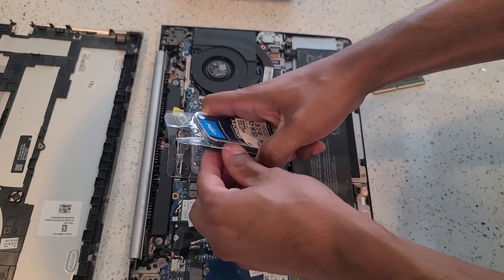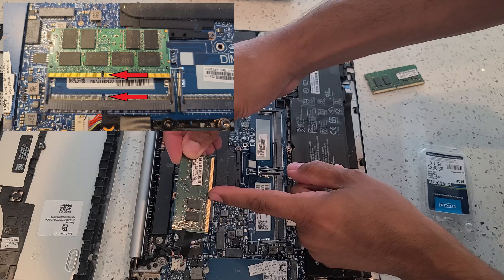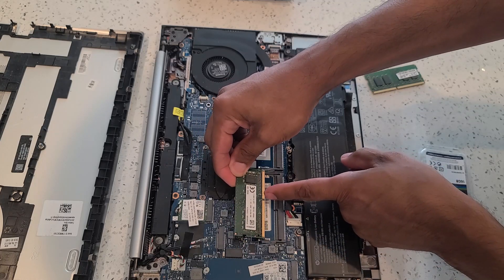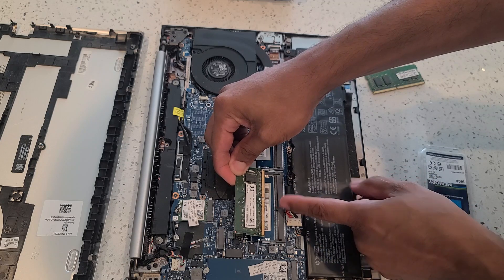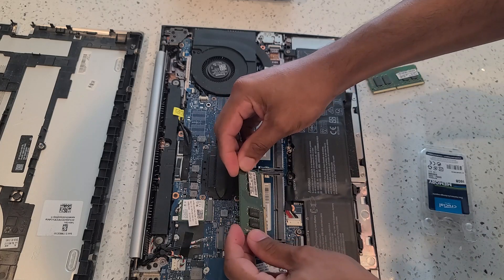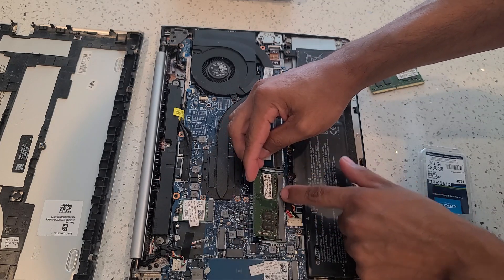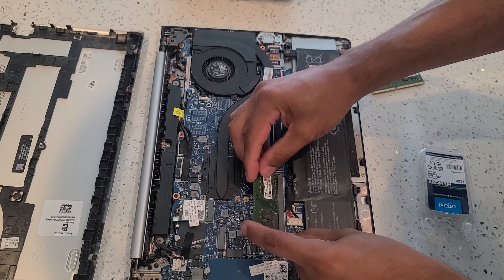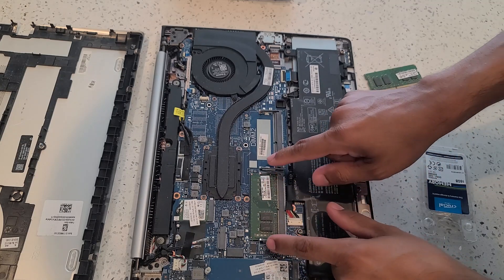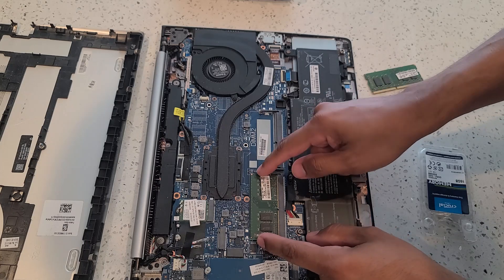Now we can proceed with taking our new card. What you want to do is match the open slot on the card with the open slot on the laptop — that lets you know that you're not putting it in the wrong way. If you have it flipped the wrong way this notch does not match, but if you have it the right way you'll see that the notch matches up with the notch on the laptop. Go ahead and enter the card at a little bit of an angle so that it fits all the way in. Once you have it completely in where you can't push it any further, go ahead and press it down. You should hear a click sound — that's the two levers automatically clicking back into the little openings of the memory card.